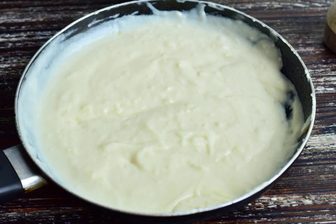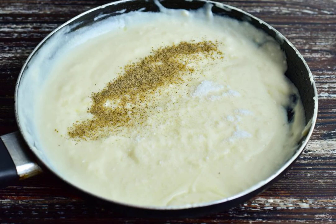In a frying pan, brew the milk, flour and butter until smooth. There should be no lumps. Add salt and ground black pepper to taste. Mix well.